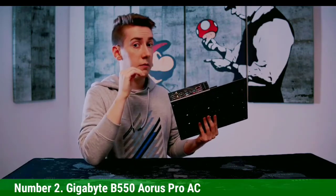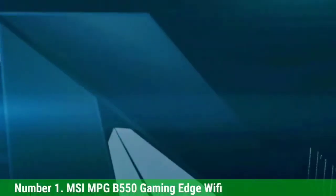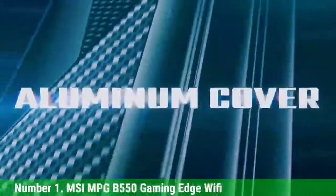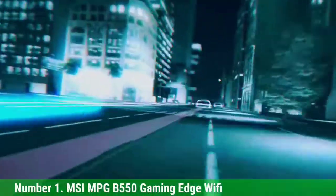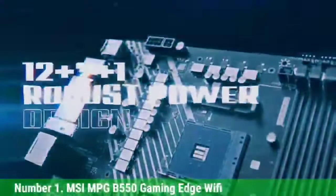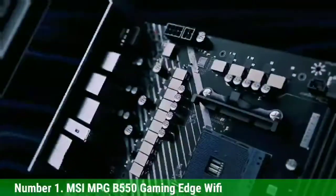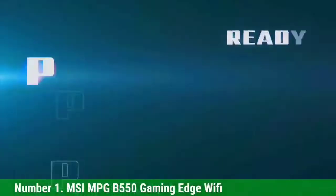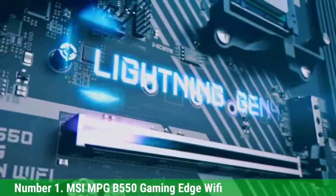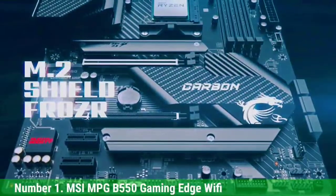Number 1: MSI MPG B550 Gaming Edge Wi-Fi. MSI offers the most variety across every chipset, with multiple series like MEG, MAG, and MPG for different budgets. The MPG category is one of the more affordable series that delivers good value specs without breaking the bank. The MPG B550 Gaming Edge Wi-Fi is currently one of the best budget-value B550 motherboards, thanks to its 14-power-phase VRM where each phase can handle up to 60A of current.